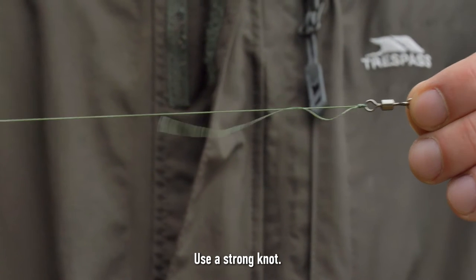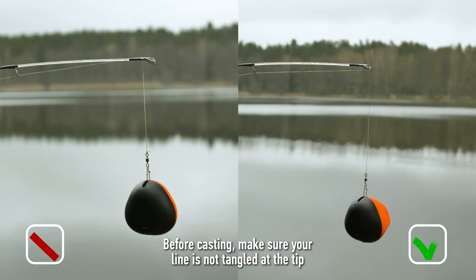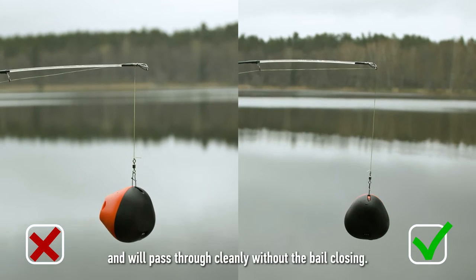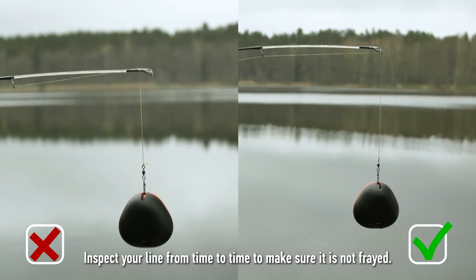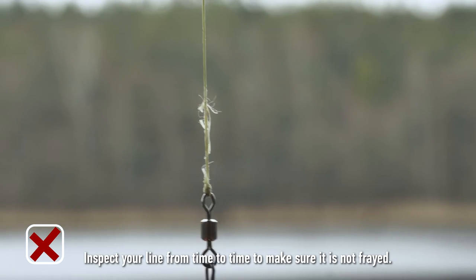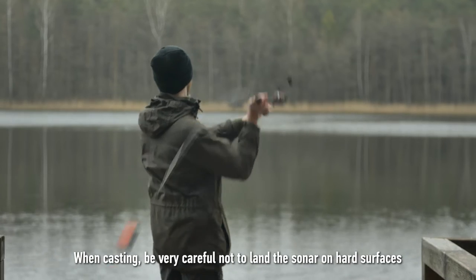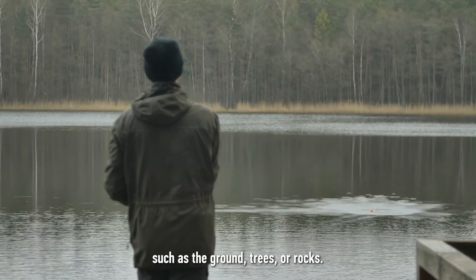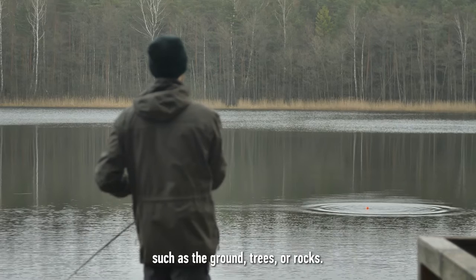Use a strong knot. Before casting, make sure your line is not tangled at the tip and will pass through cleanly without the bail closing. Inspect your line from time to time to make sure it is not frayed. When casting, be very careful not to land the sonar on hard surfaces such as the ground, trees or rocks.